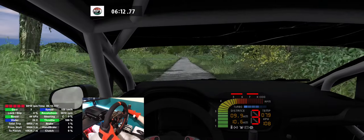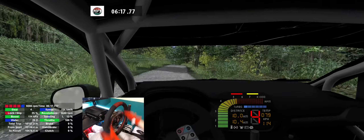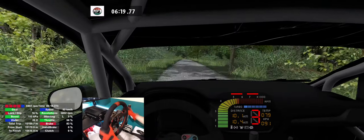5 left, don't cut, 80, flat right, 100. Caution, care, square right, 140.